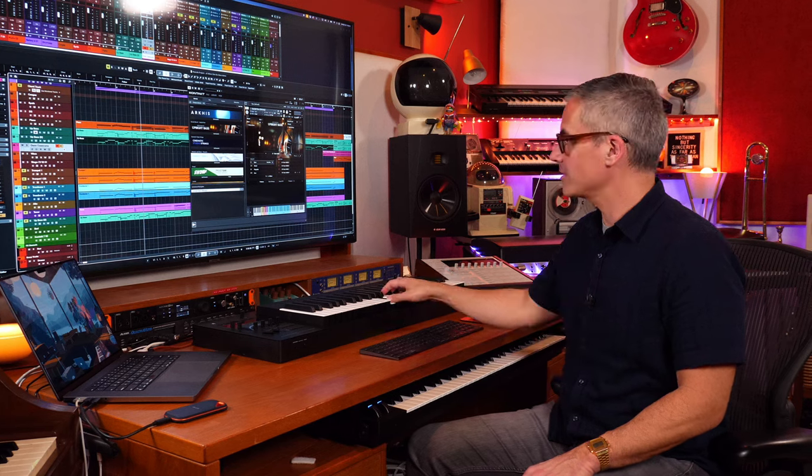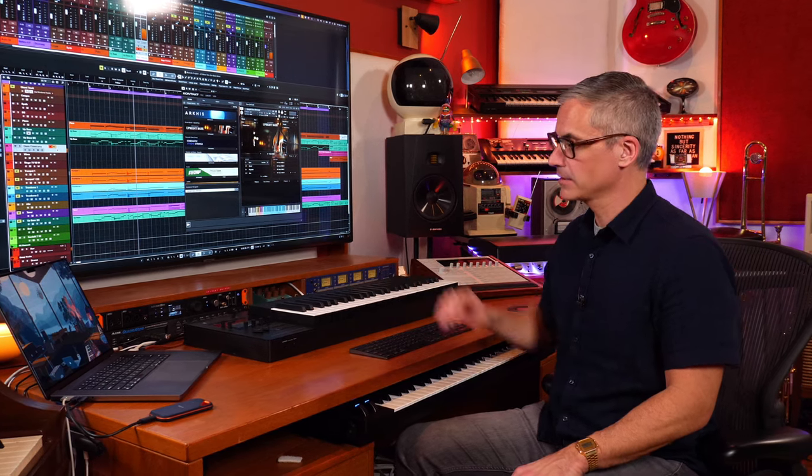I'm really excited that they finally put an upright bass in. I'm going to play this out now with a little lead on the Osmos. Let me know what you guys think about this new Play Series instrument — I'm quite excited about it and I'm definitely going to be using it a lot. Glad that it's finally here.